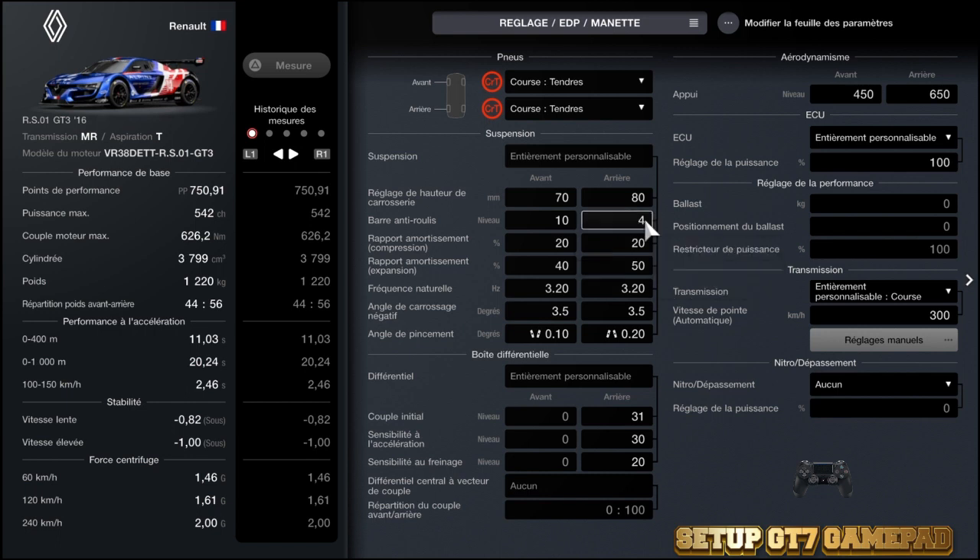On passe à la barre anti-roulis à l'arrière : 4. Donc une barre plutôt souple à l'arrière pour éviter les survirages. Voilà.